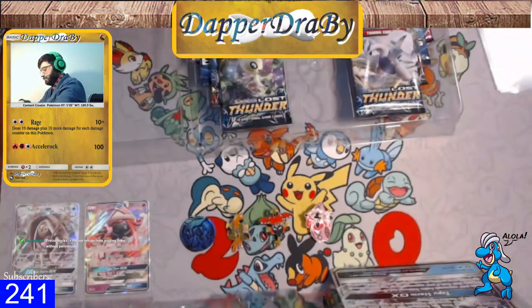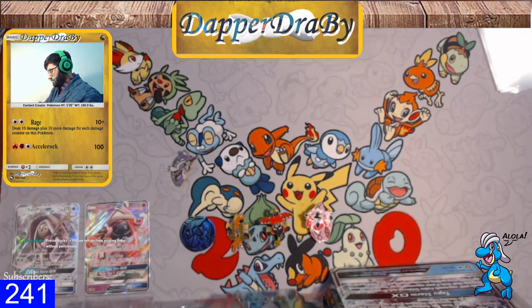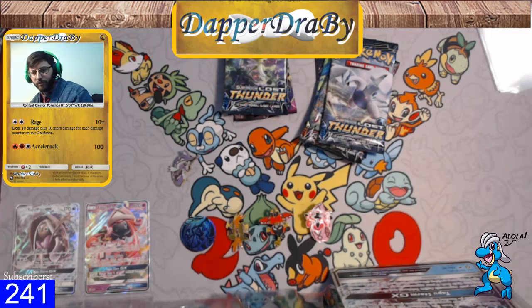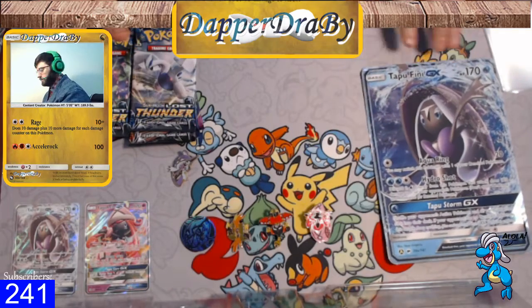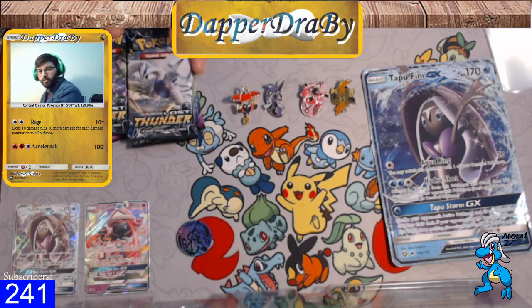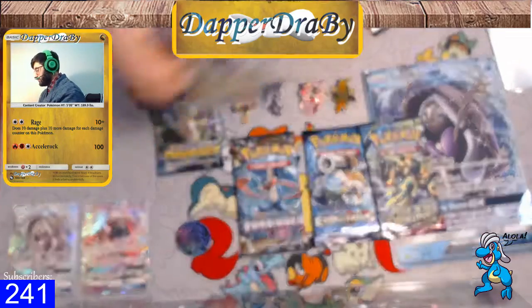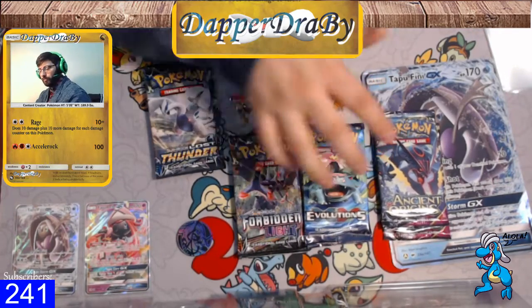It doesn't exactly want to focus on them, but it will focus on them when they're down at the bottom — they kind of blend in though. So maybe I'll move the packs here. There's still some old XY stuff in here. I remember when I first got into Pokemon it was pretty much all standard packs, but now they give out a lot of expanded packs. I don't know if it's because they're doing more expanded events or what, but it's definitely a lot more expanded packs now than there used to be. So we have Lost Thunder, Forbidden Light, Evolutions, Ancient Origins, Lost Thunder, Forbidden Light, Evolutions, Ancient Origins — two of each. Four very old packs and four relatively new packs.